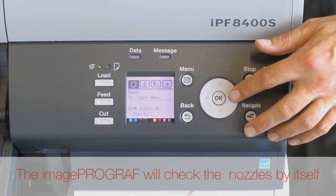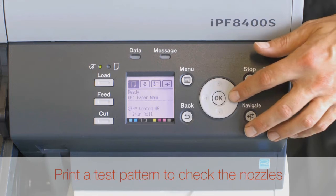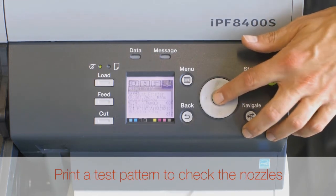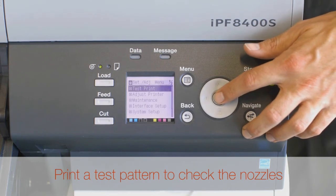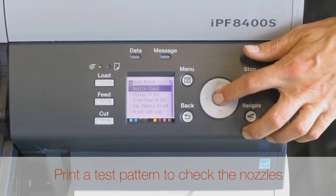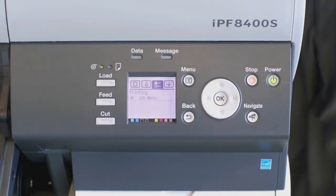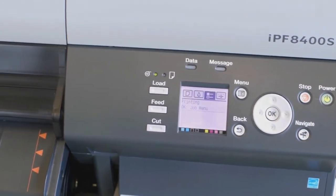By default, the ImageProGraph will check the nozzles by itself at fixed intervals. On the User Interface screen, select the Settings and Adjust tab. Press the OK button. Select Test Print and then press the OK button. Select Nozzle Check and then press the OK button.